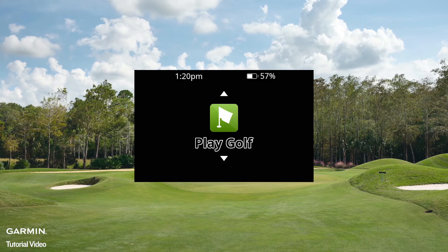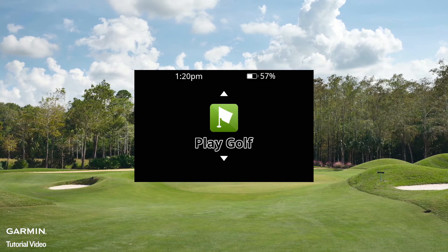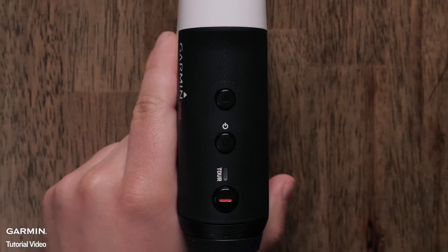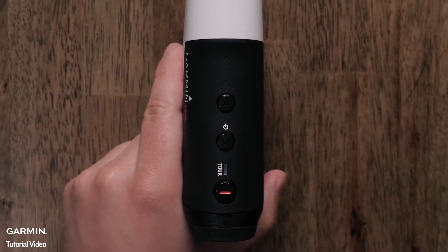Now your Approach Z82 is ready to use on the course. To start a round, select Play Golf. Once setup is completed, we recommend fully charging your Z82 before playing a round of golf.